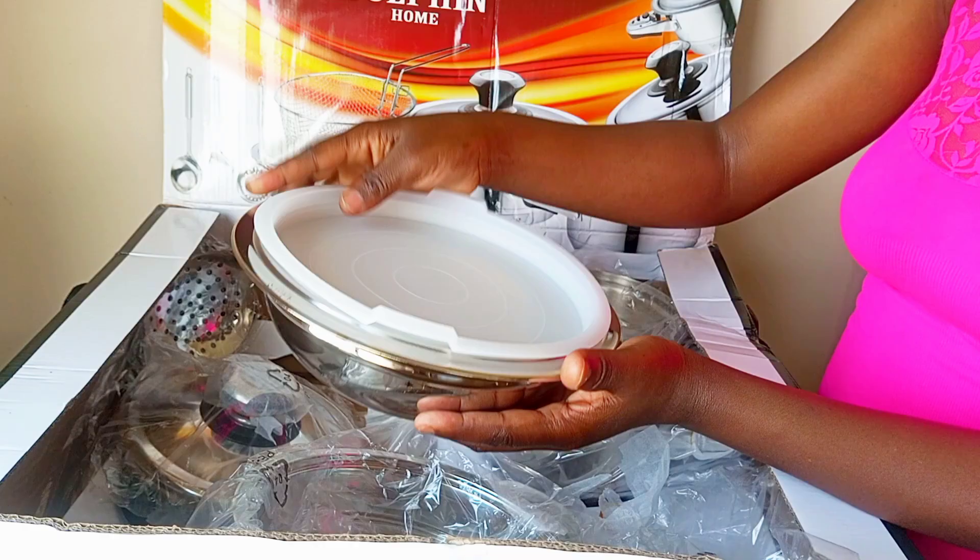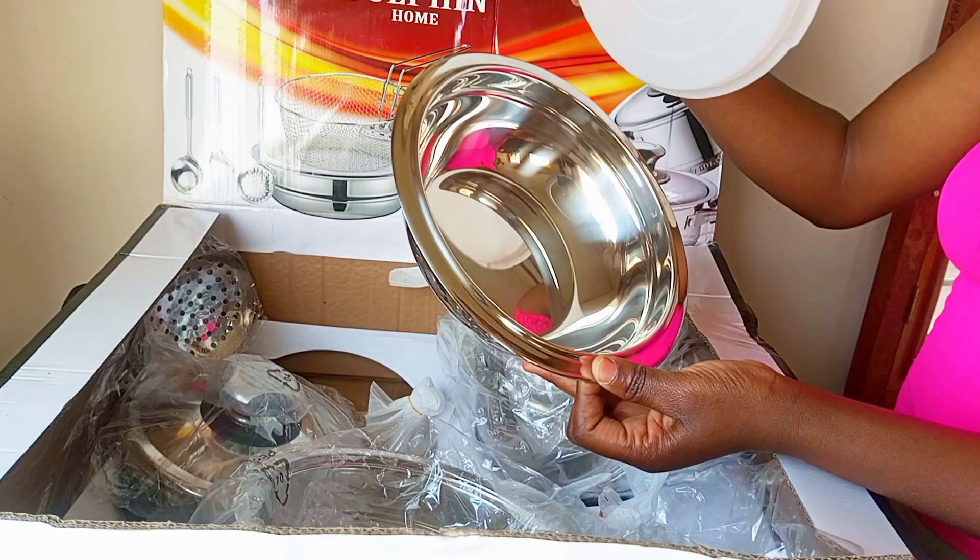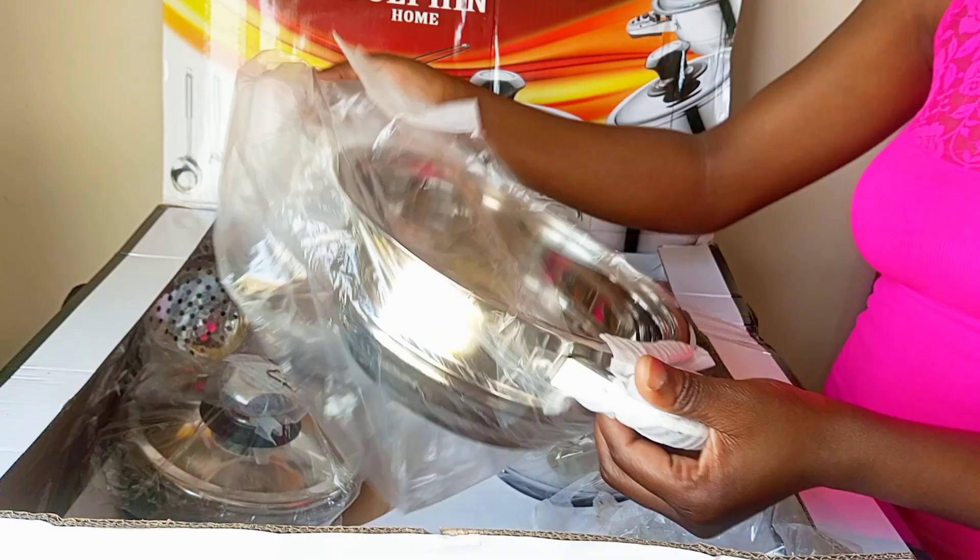Here we have a mixing barrel with a plastic lid, measuring 20 centimeters. My life is going to be very easy because of these sets of pots that I've bought.